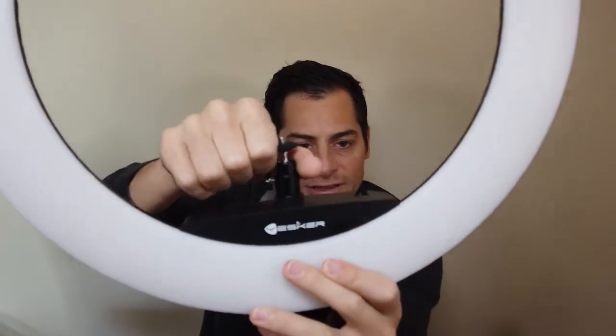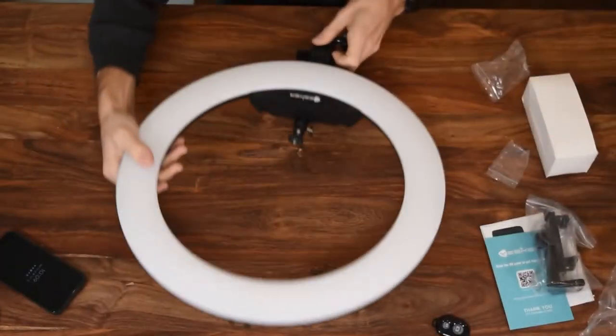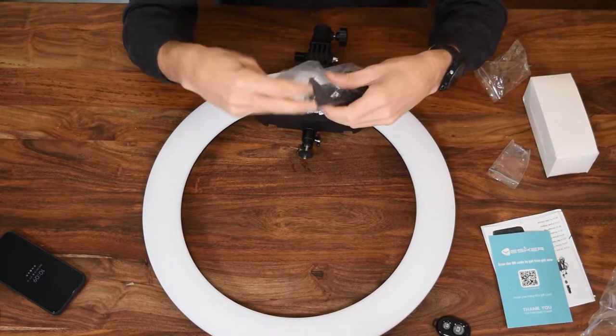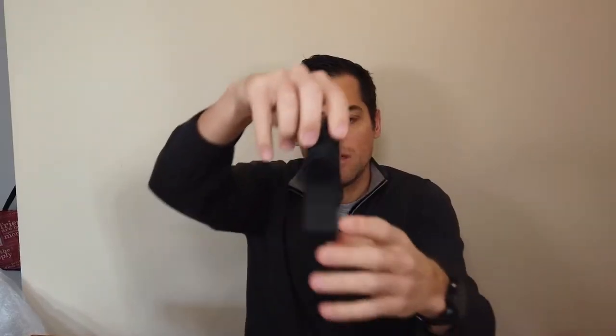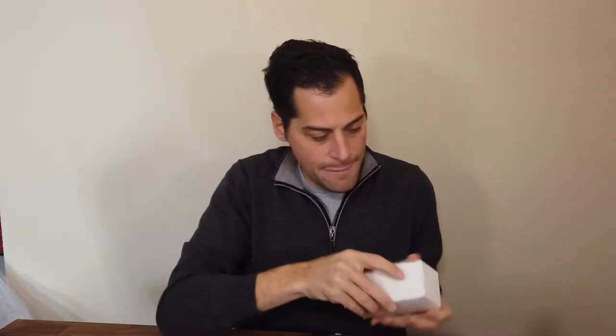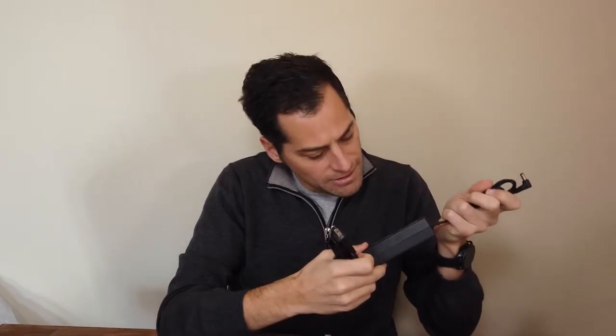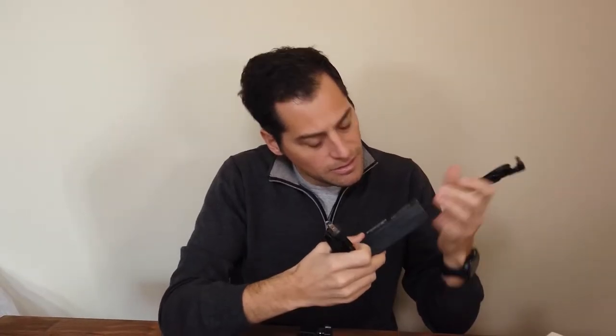So you can attach multiple things to it. It comes with a phone holder. There's a 15-volt, 5-amp power connector.